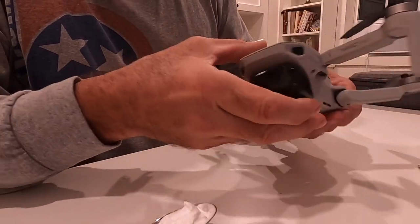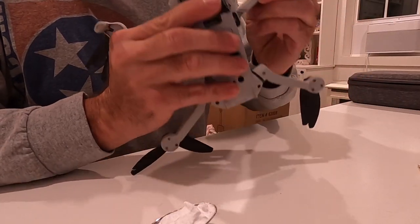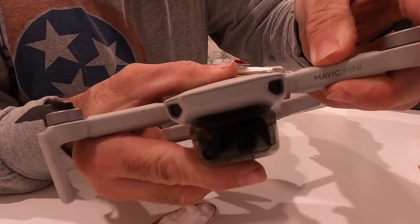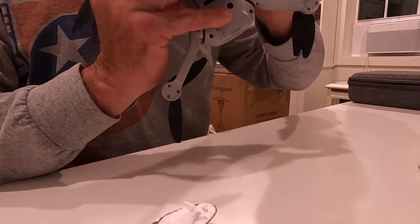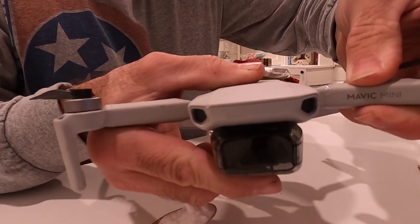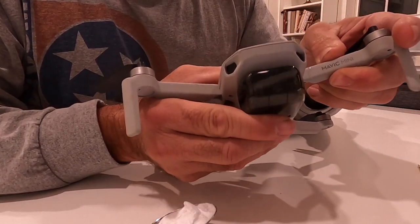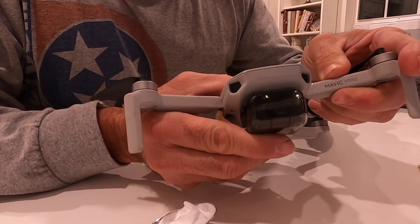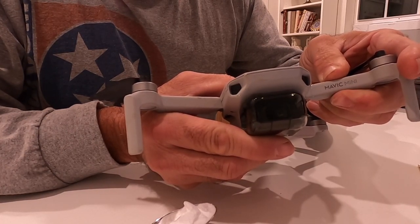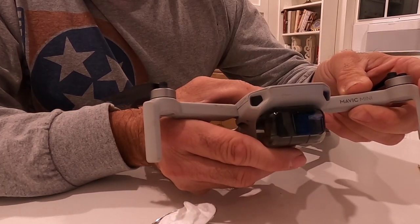Once you have that glue on there, go ahead and hold the arm into position to where you can't see through the crack. Get it nice and tight where everything looks good and lined up, and then just hold that there for a few seconds while the glue sets up — could take up to 30 seconds or even longer.